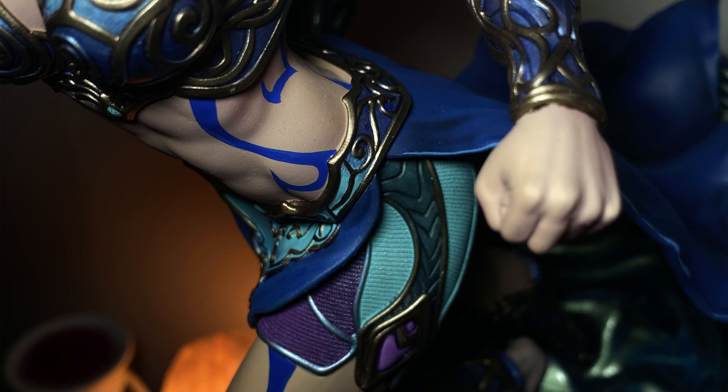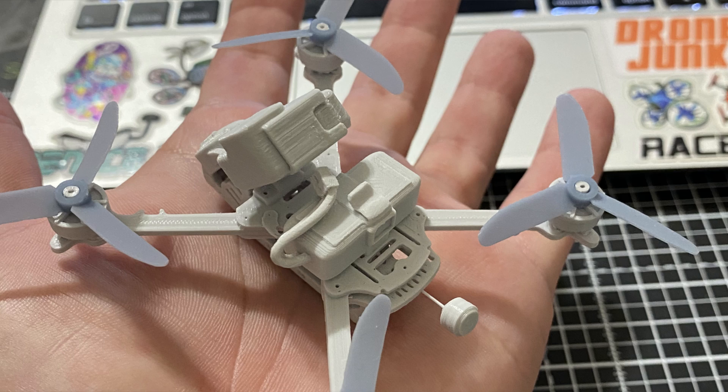Resin printing is a whole lot more detailed and refined for smaller parts — specifically intricate pieces like faces, armor, fingers, and hands. That's not to say FDM cannot produce the same level of detail, but for a similar part you're looking at a lot longer print times in FDM versus resin. You also need a lot more tuning and understanding of the printer before your FDM can print to the same level as a resin printer, and even then you won't match the top-end resin printers.